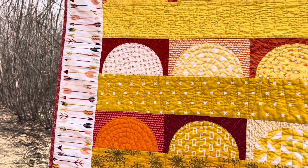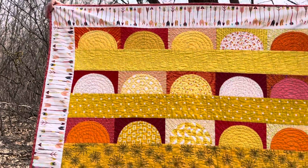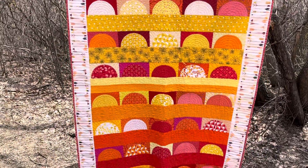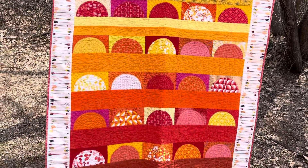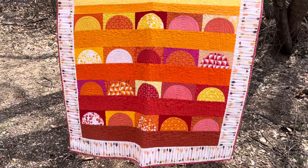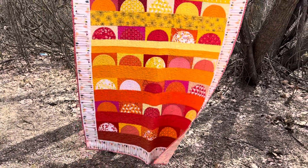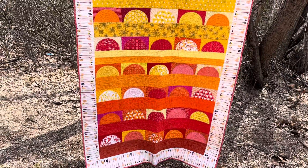This pattern is available as a PDF download at daydreamsofquilts.ca as well as at Etsy — daydreamsofquilts on Etsy. I will put links to the pattern in the description below as well.